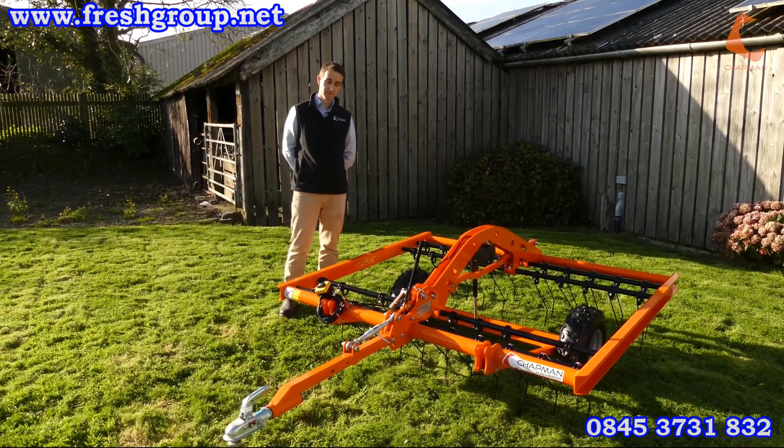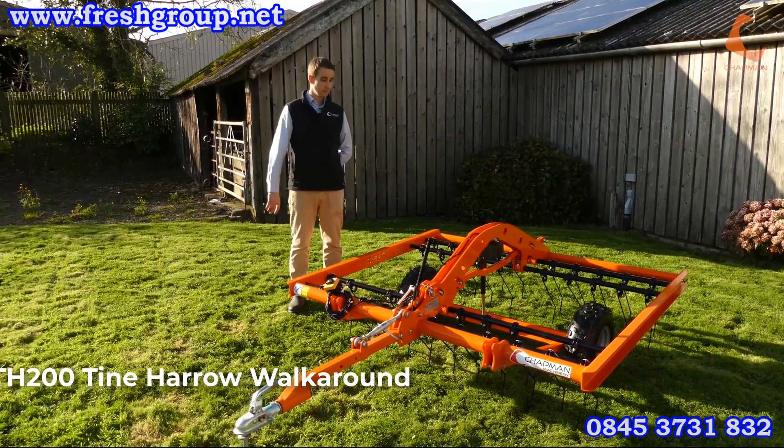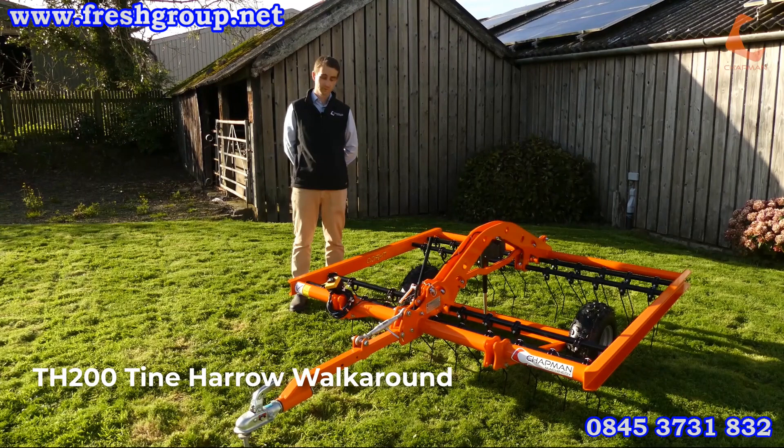Hi, it's James here from Chapman Machinery and I'm going to give you a walk around one of our new products, the TH 200 Tyne Harrow.